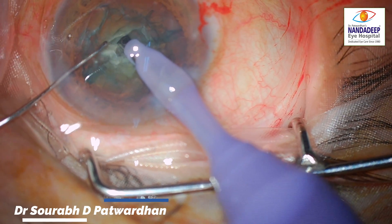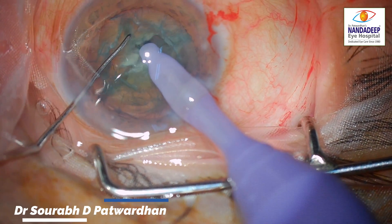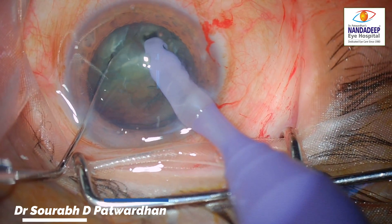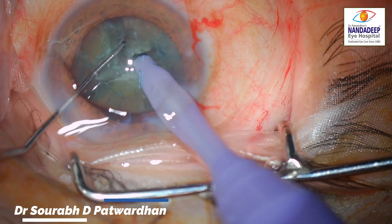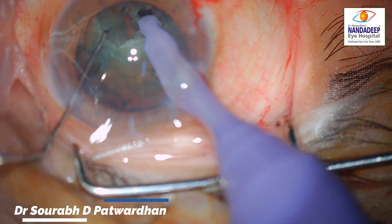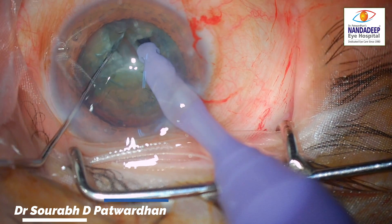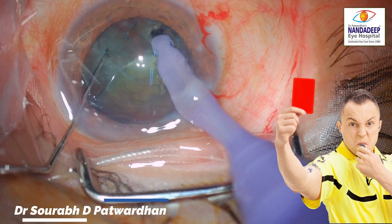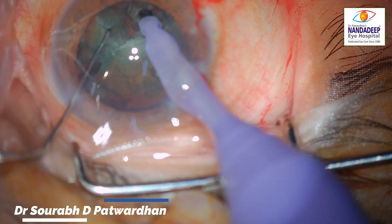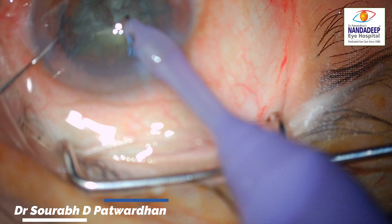Now look at this — he tries to divide but the division is not complete, and he still misses it, trying to chop another piece. Watch this: he is pushing the nucleus away when the feco tip is to be buried, taking the support of zonules and posterior capsule. This has to be absolutely avoided when doing chop, because you are unnecessarily putting pressure on the zonules and may cause zonular dialysis.